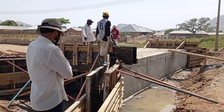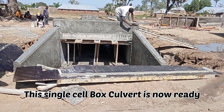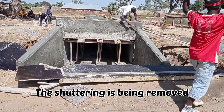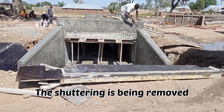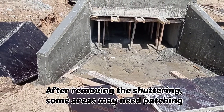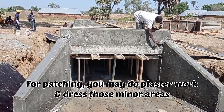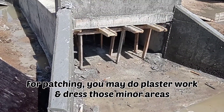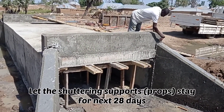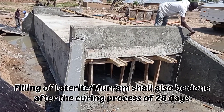For this small concrete work of head wall and wing walls, I had to use the manual mixer. You may calculate and see — if your requirement is more than nine cubic meters, then you can go ahead and use the transit mixer. You can see here that the shuttering or the formwork of the head wall and the wing walls has been removed, and now the mason is doing the dressing of the small patches with the help of plaster.